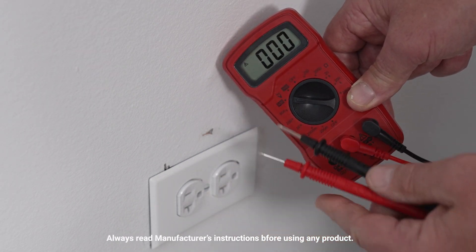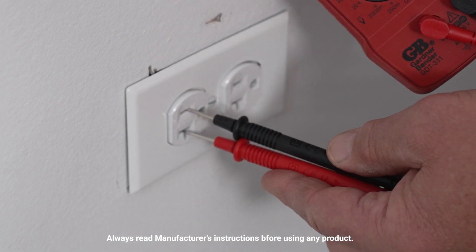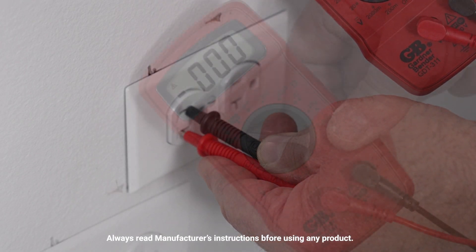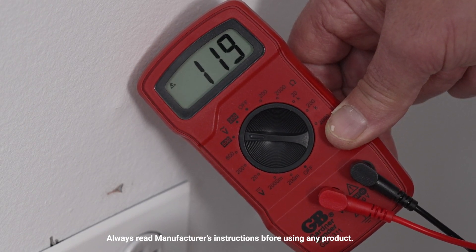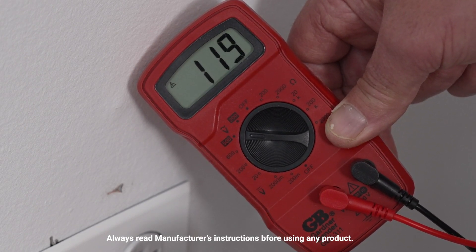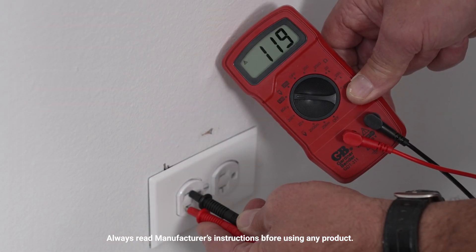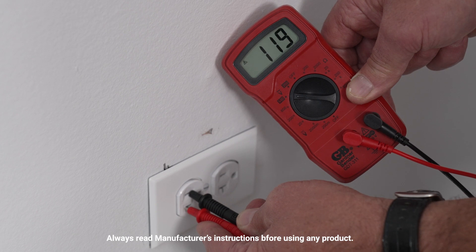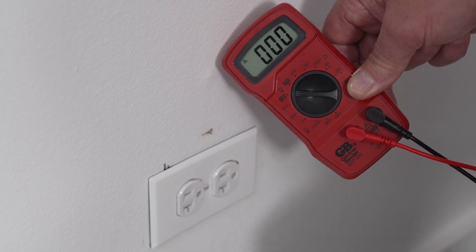The whole idea with a multimeter is to actually test the voltage. So with these little spikes, you're going to put them into the outlet and make a connection. You see that 119? So you've got 119 volts heading through this receptacle. Typically it's 120 volts, but that means this receptacle has the correct voltage for just about anything you would plug into a standard receptacle like that.